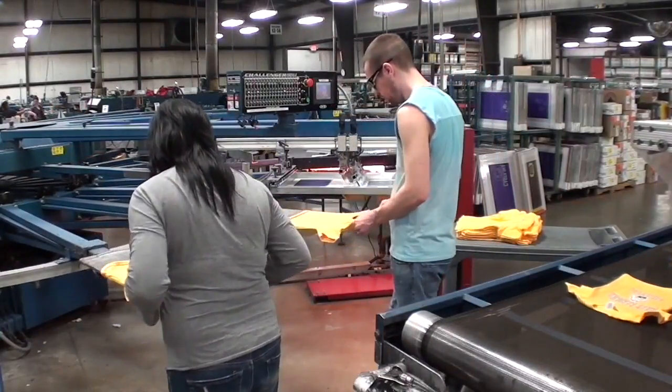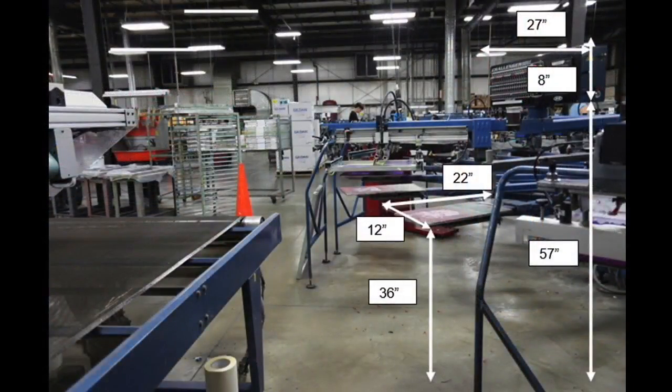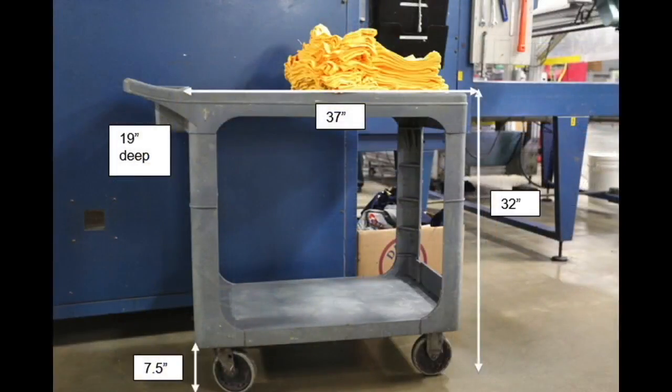Materials used include shirts or sweatshirts. This photo illustrates the dimensions of the workplace. The workers observed are 6 foot and 5 foot 2 inches and are both right-handed. Worker height affects how they interact with the workplace.